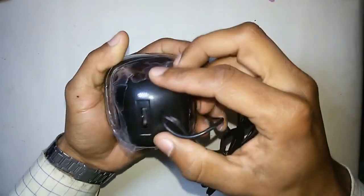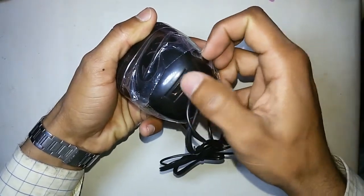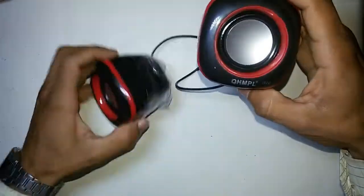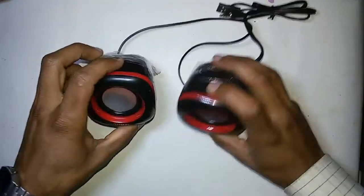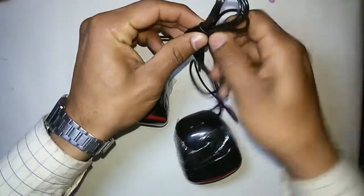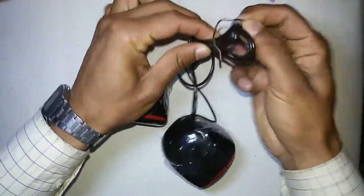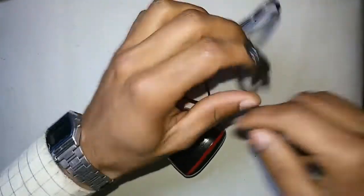You will get a rounded button to do volume up and down. The quality is very nice. I'll show you the sound of the speaker. Let me connect it to the computer. There's no battery included in these speakers.